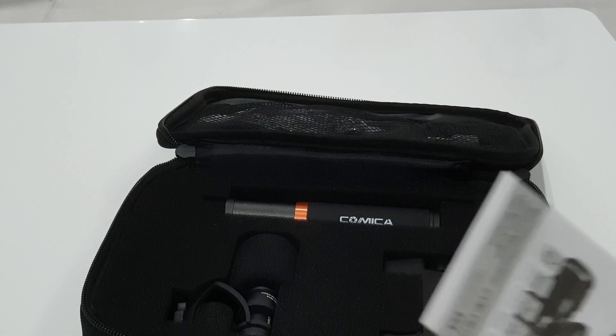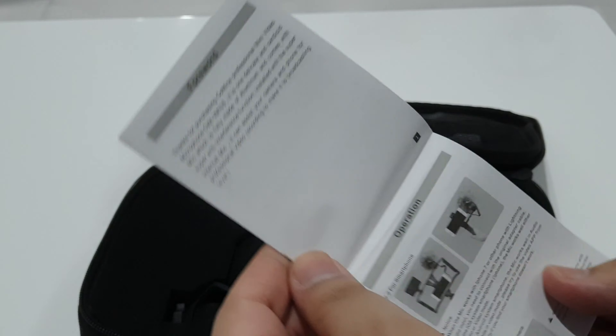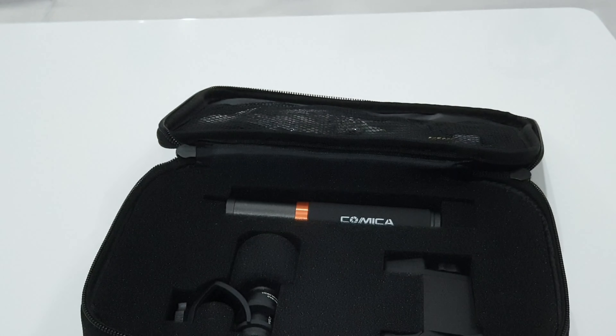In the box you get your standard instructions manual, which is definitely worth going through because it gives you information on all the different mounting possibilities and how this microphone can be used in different scenarios.